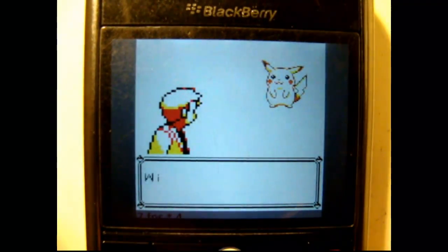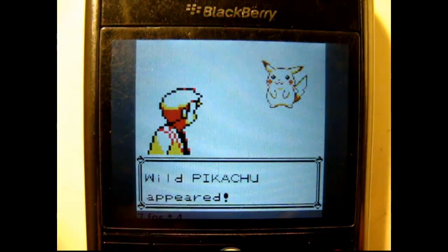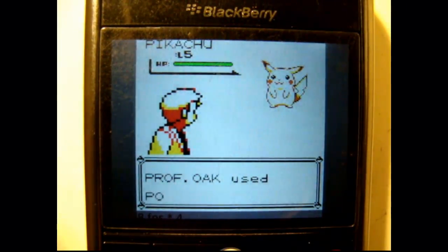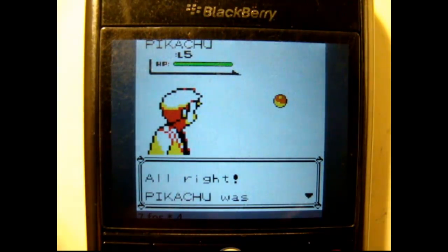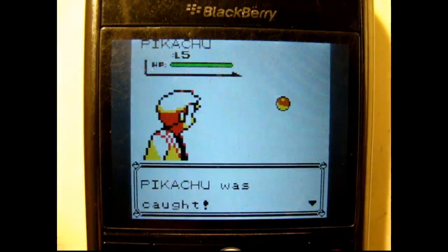My brother just fist pumped when I said Pikachu. Look at this player — he just throws a Pokeball and catches it. How does he do that? Bothers me. Pikachu is coming. As you can see, it's actually running pretty smoothly. I'm going to get rid of the frame rate so it's bigger.